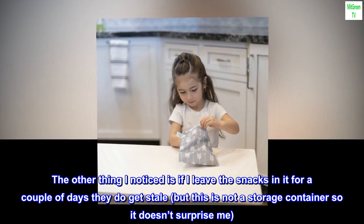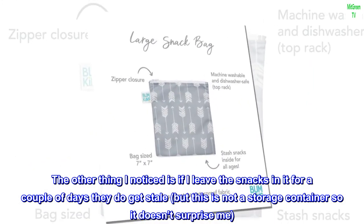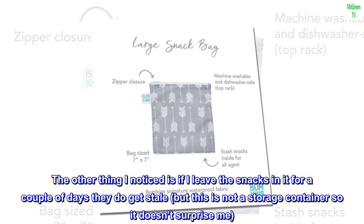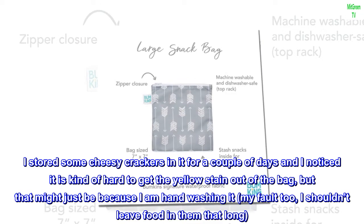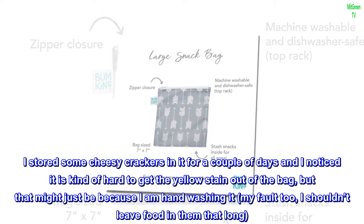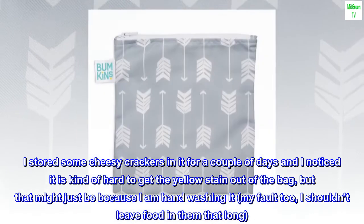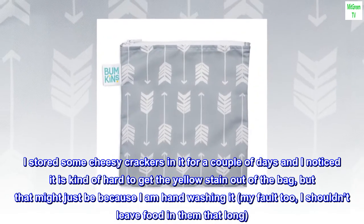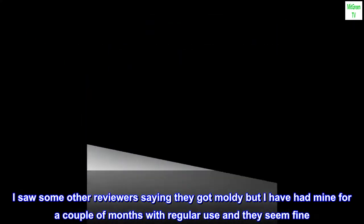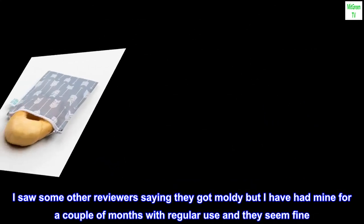The other thing I noticed is if I leave the snacks in it for a couple of days they do get stale, but this is not a storage container so it doesn't surprise me. I stored some cheesy crackers in it for a couple of days and noticed it is kind of hard to get the yellow stain out of the bag, but that might just be because I am hand washing it — my fault too, I shouldn't leave food in them that long. I saw some other reviewers saying they got moldy but I have had mine for a couple of months with regular use and they seem fine.